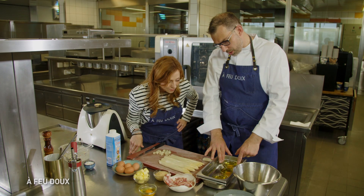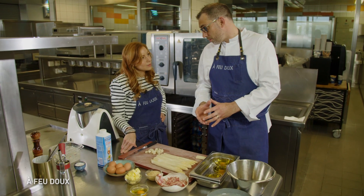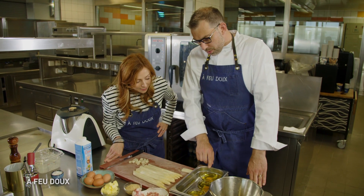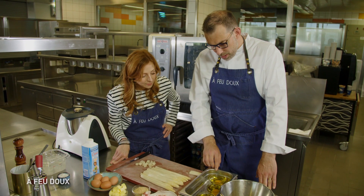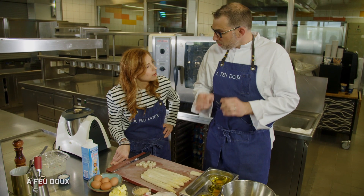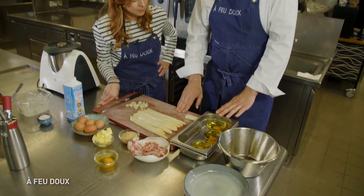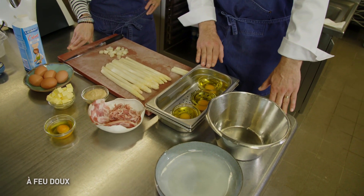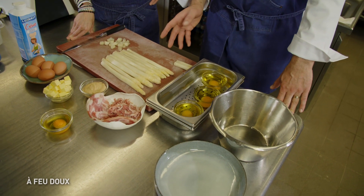On l'a mis dans un petit ramequin. Vous prenez à la maison un petit ramequin, un œuf par ramequin, pour éviter que ça se colle ensemble. Vous faites un mélange d'huile d'olive et d'huile de pépin de raisin, pour ne pas que ce soit trop puissant. Et on clarifie l'œuf, donc on ne garde que le jaune. On le met dedans, on recouvre. Il ne faut surtout pas qu'il soit au contact de l'air. Et au four, 70 degrés pendant 45-50 minutes.